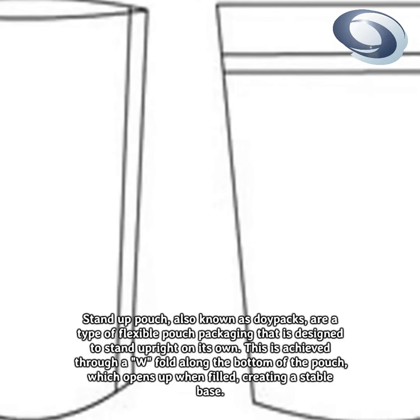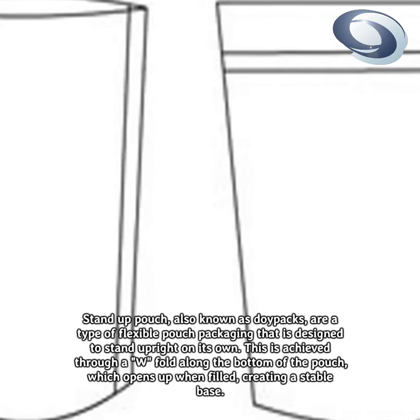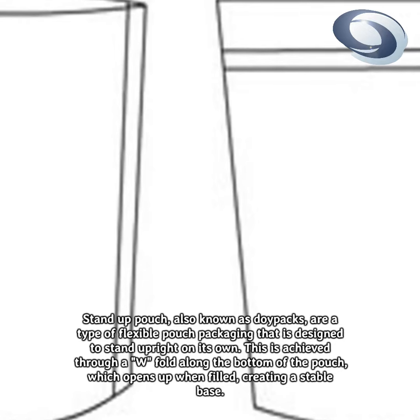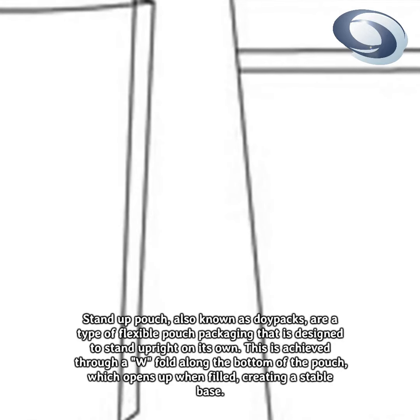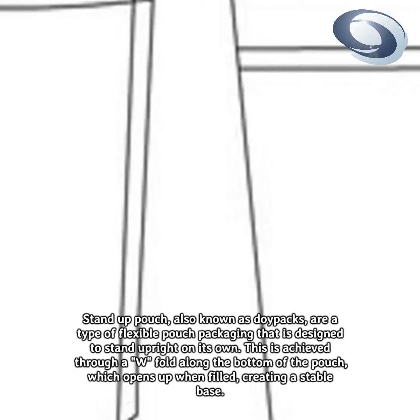Stand-up pouches, also known as doypacks, are a type of flexible pouch packaging that is designed to stand upright on its own. This is achieved through a W fold along the bottom of the pouch, which opens up when filled, creating a stable base.